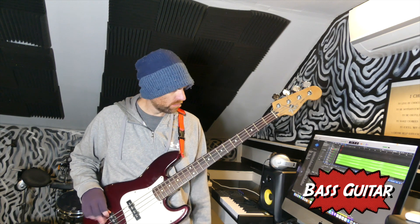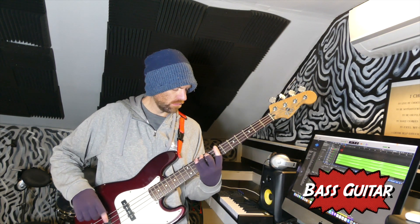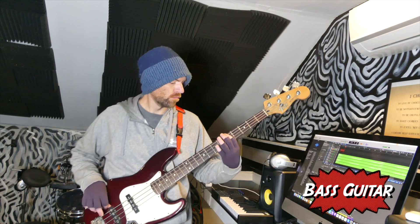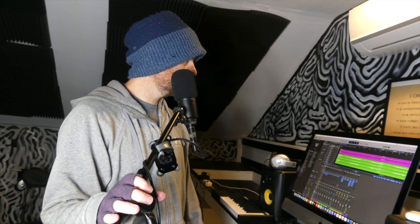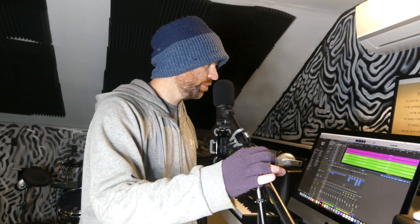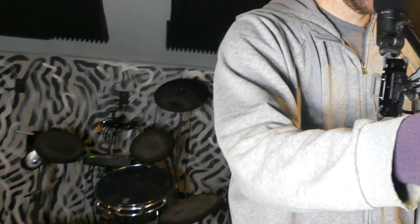Bass part's done, so the drum loop is deleted. Metronome on just now. I'm going to sit down at the kit behind me and start playing drums.